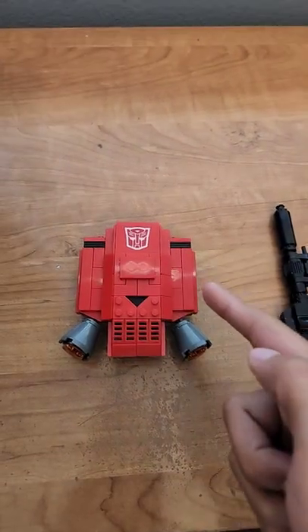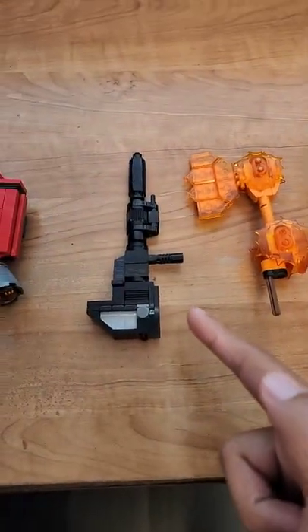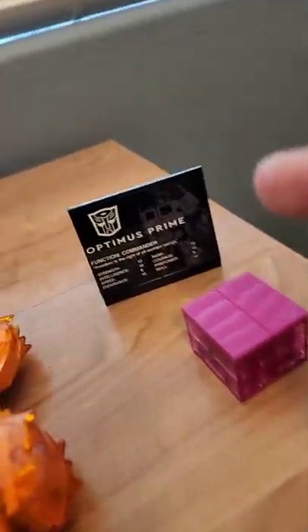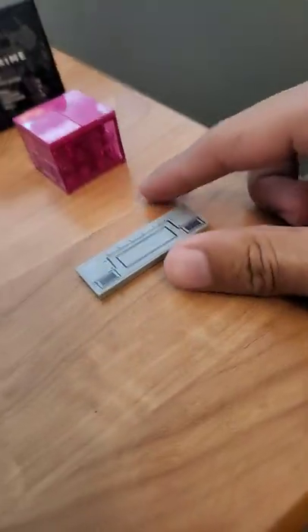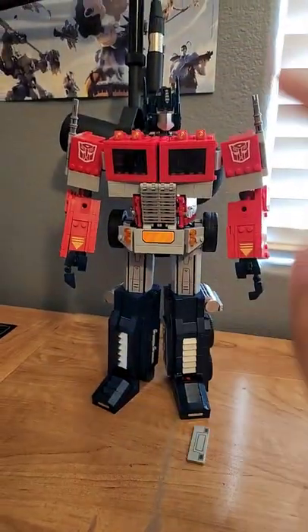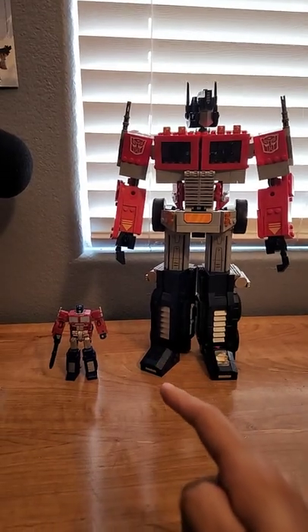He comes with Sideswipe's jetpack, his trusty ion blaster, his awesome energon axe, an energon cube, a little bio card, and also this piece which you need to replace his belt buckle — because this guy can actually transform.